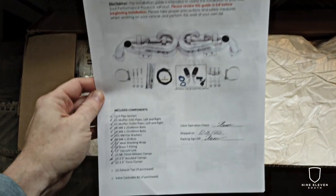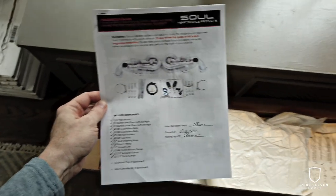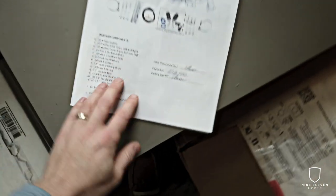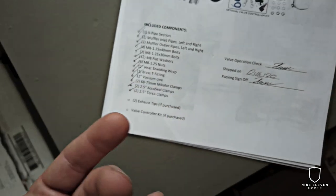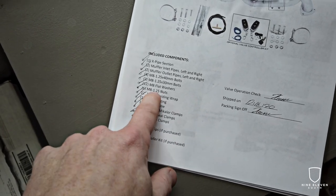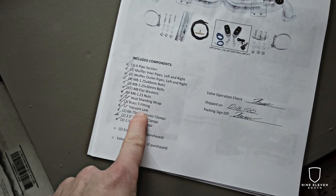Instructions from Soul — these are going to be important for me because I'm doing a self-install. Obviously you can get this installed somewhere locally, but for the purposes of this video I want to install it myself, so in case you guys are thinking about it, you have a guide. Already a good sign that someone has checked all of the items in here. So many companies don't do this, and then you're under the car and realize you're missing M8 nuts or something, which is insanely frustrating. Kudos on that.